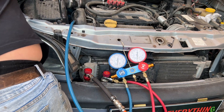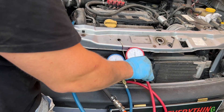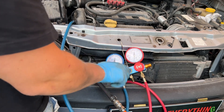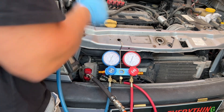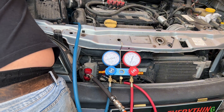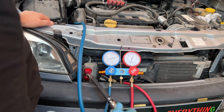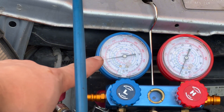You will see the pressure. I will need to close it down on this side, close it down on this side, just to see the pressure. I am opening the valve here. Five bars, five and a little bit. Almost like six bars.